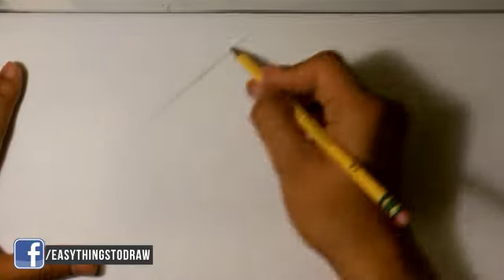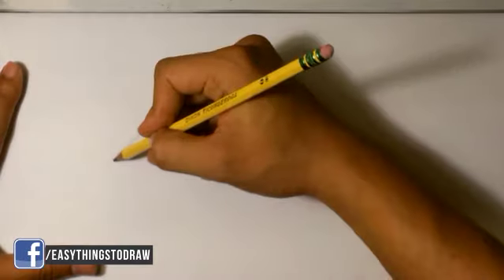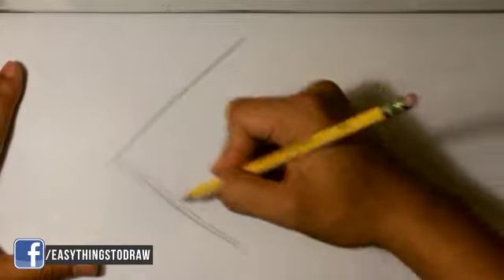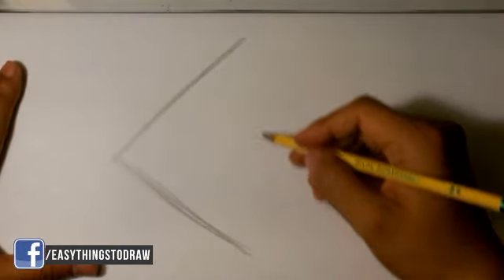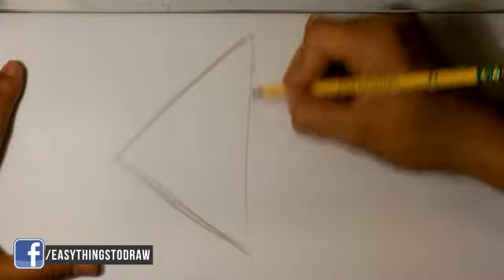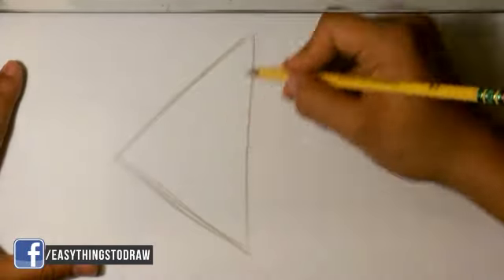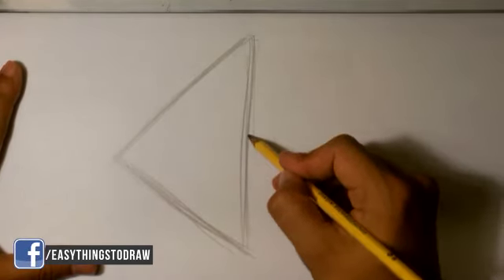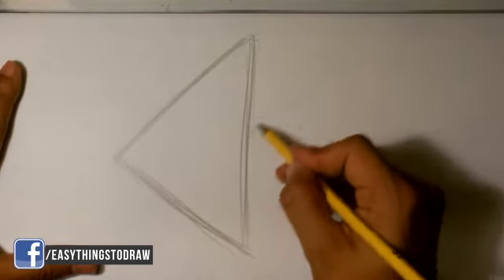I'm gonna start — and by the way I hope you can see this on camera, if you can't I am gonna draw darker. I'm gonna start with a triangle. This fish is very triangular, kind of like an arrow almost. The front of his face can be over here — triangle. And I'm gonna make a smaller...